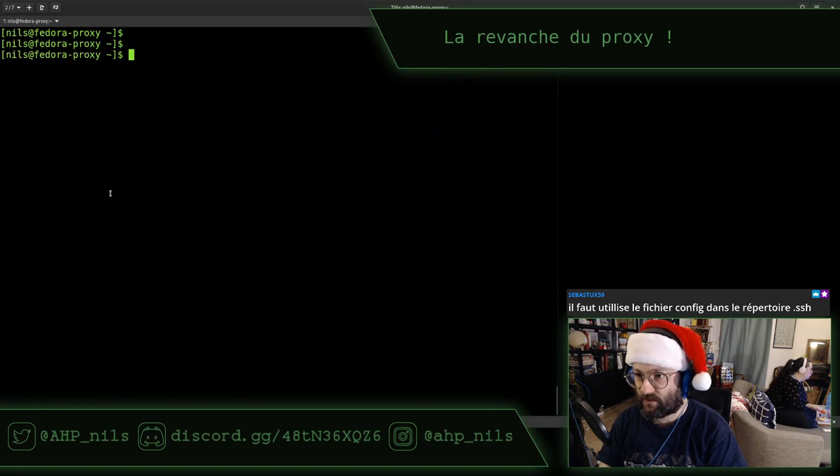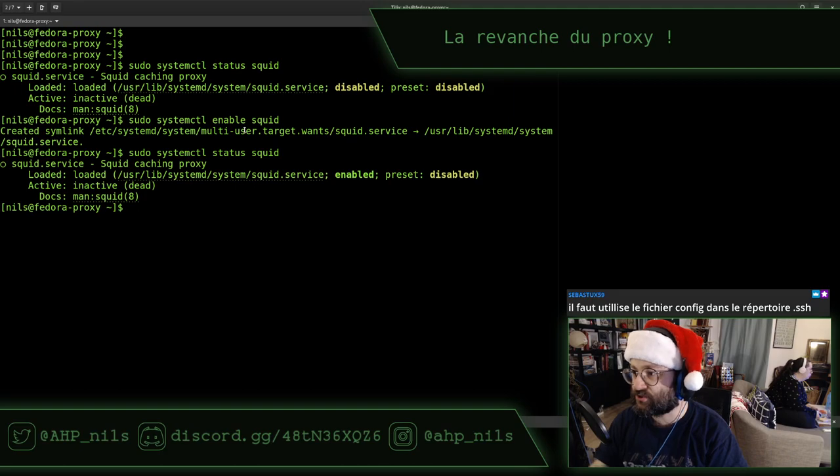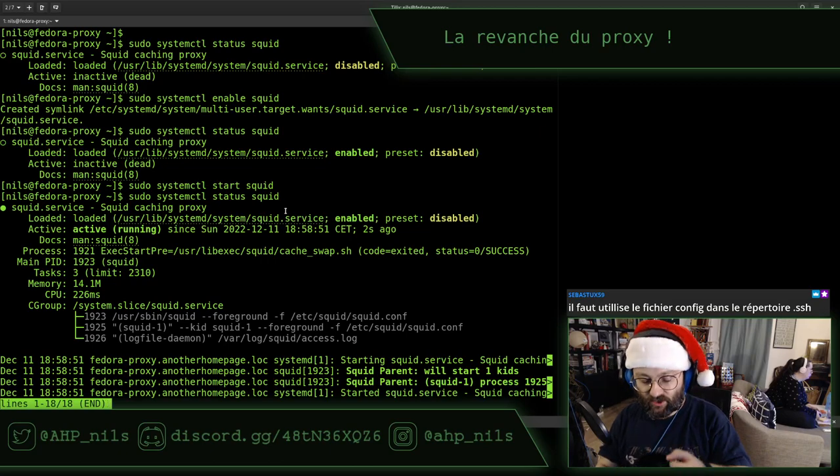Si je fais un sudo systemctl status squid, il me dit qu'il est bien chargé parce qu'il voit le fichier, mais désactivé car le preset par défaut est désactivé, et bien entendu il n'est pas lancé. Donc on fait un enable squid, puis start squid. Et là, il est active running. Ça, c'est une excellente nouvelle. J'aurais peut-être dû commencer par ça la semaine dernière.